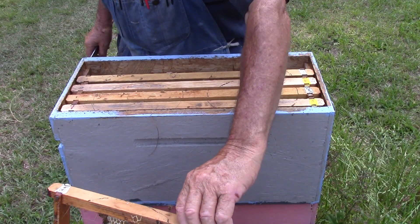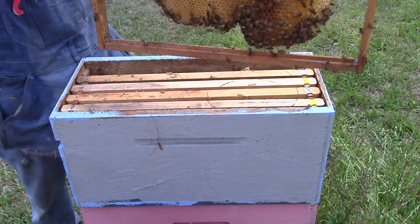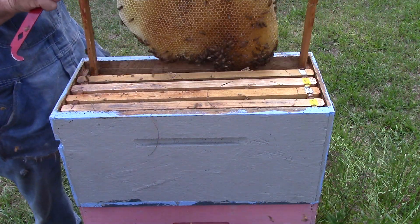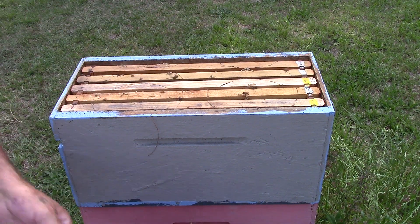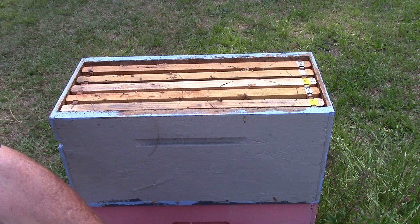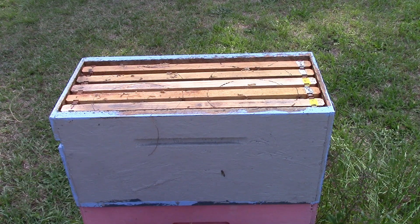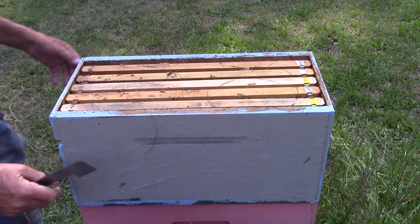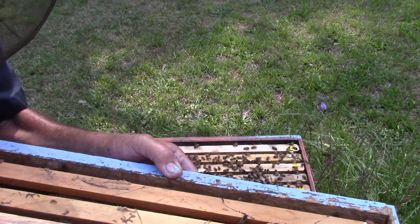This frame here we're just going to put on the other side — it's got all the nectar in it. Take this down, take this box, put it over here.